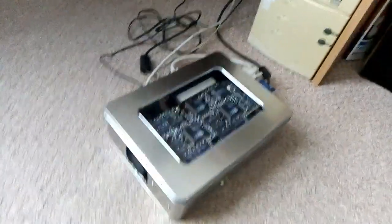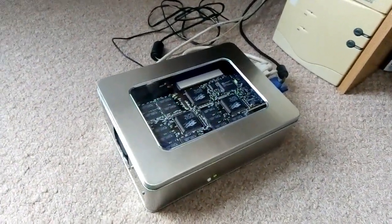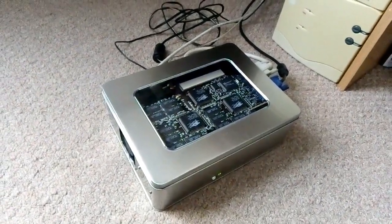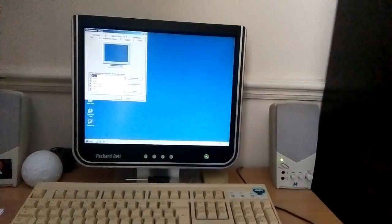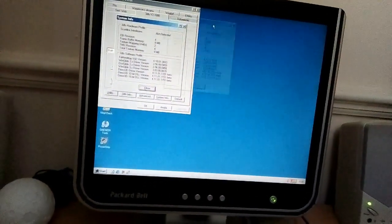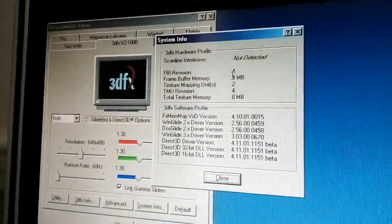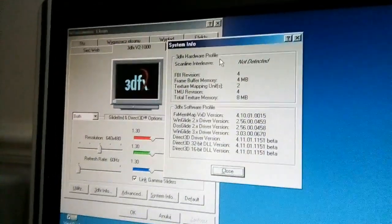I had to unplug the Voodoo to install Windows, because for some reason plugging in the card resulted in disabling the keyboard under DOS. But once Windows is running it'll run smoothly. That's it for now — stay tuned for part two with more comprehensive testing.